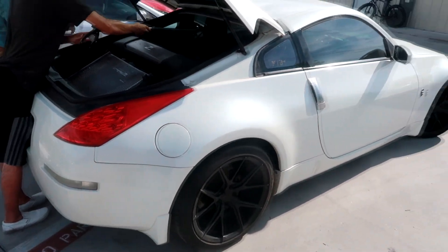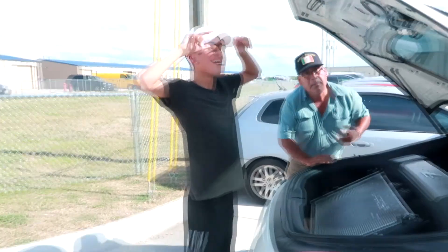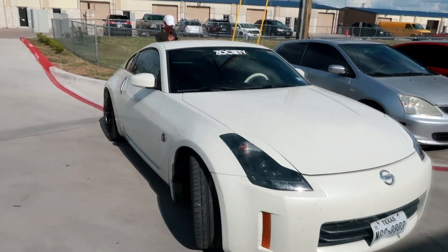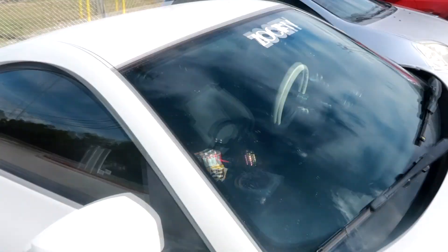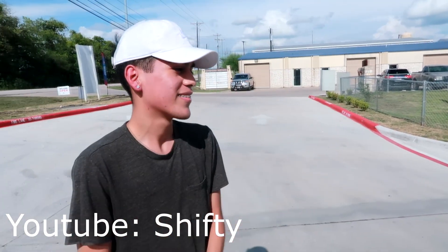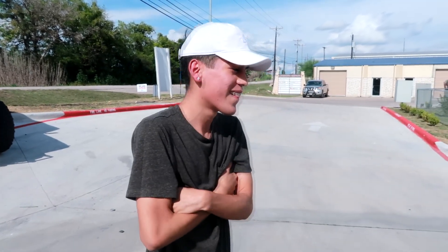Loading all the stuff into the 350Z. He made the trek all the way down from Laredo, Texas — pretty far drive, almost four and a half hours. Here's a close-up of his 350Z: aftermarket headlights, wheels, a quick-release steering wheel, and a shift knob. He's vlogging as well — his channel is 'Shifty.' I'll link it right here, so make sure to check him out. We bumped into each other at Whataburger at WagFest, which was pretty crazy.